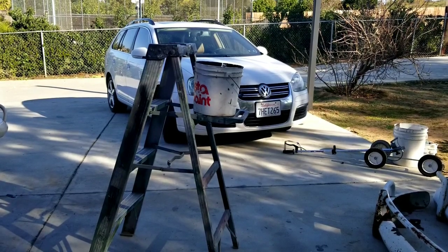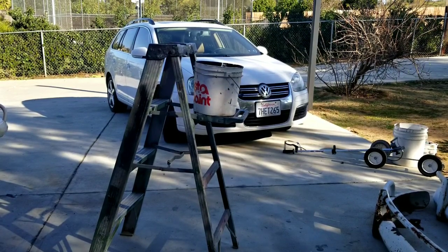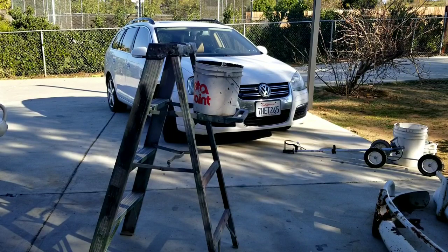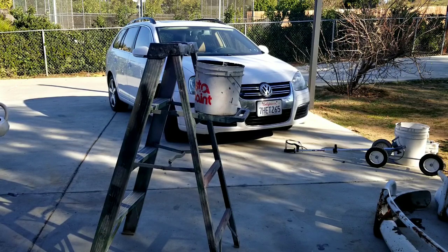In a lot of my videos I'm telling you guys things to do to make your painting go better, but in this video I thought it'd be fun to talk about some of the things not to do — basically bad habits that painters have. Comment below on bad habits you've seen, and let's talk about things not to do as a painter.